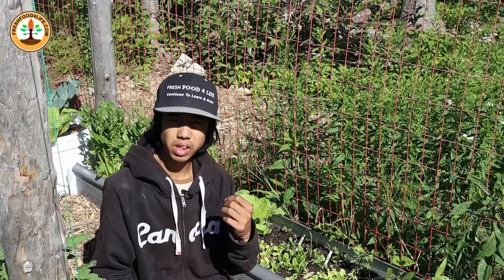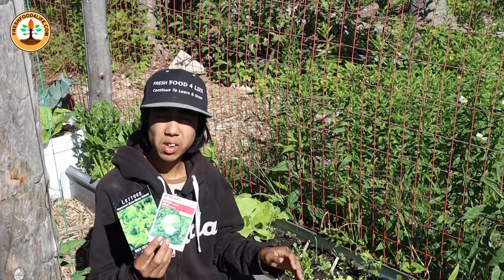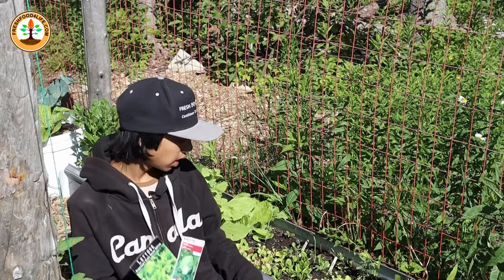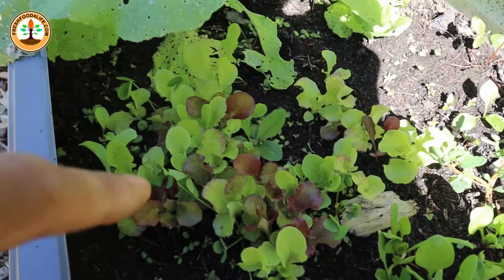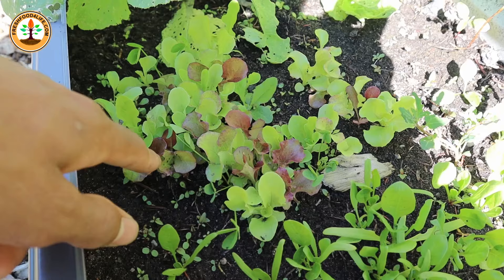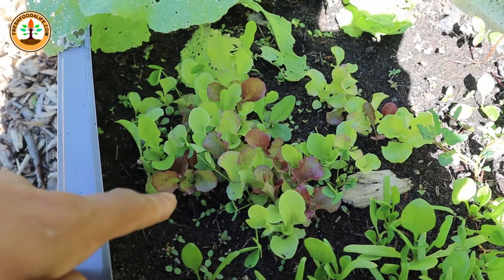The third crop that you could still plant in July is lettuce. Lettuce takes around 45 days to grow, with the exception of romaine lettuce which takes 70 days. I like to sow lettuce on a patch of soil, just like how I sow carrots. Then within two weeks, I'll have lettuce popping up right in the patch, and I can take these lettuce seedlings and transplant them somewhere else so they can grow to a mature head.